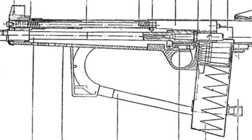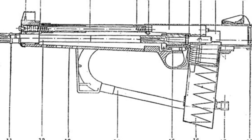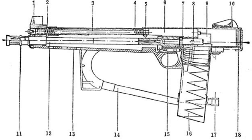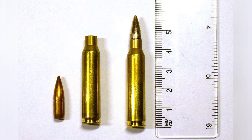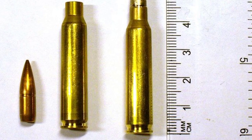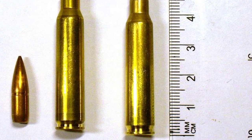The MKS Rifle uses a gas-operated automatic principle, with the operating piston located above the barrel, allowing the user to adjust the gas volume to adjust the rate of fire. The rifle uses conventional processes such as stamping and can be manufactured using ordinary machine tools. Some steel parts have a thermoplastic coating on the surface, and the addition of reinforcing structures can reduce weight and increase strength.